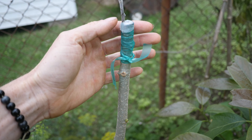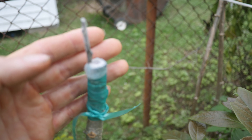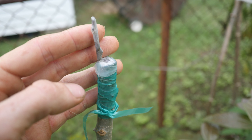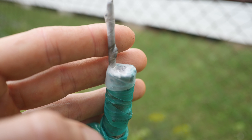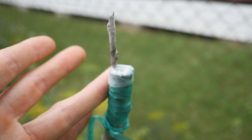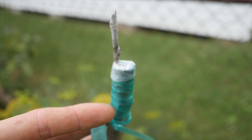Next up was the White Russian — nothing yet. It doesn't look bad; it's not black or rotting. There is a potential bud here that's swelling a little bit, so we're just going to have to give that one more time and see. There is a chance it could fail, but we'll see.